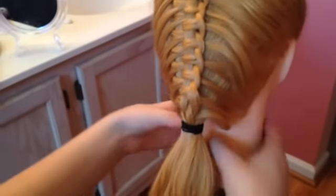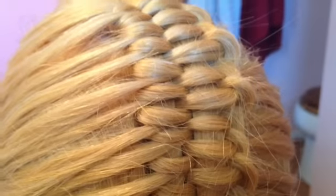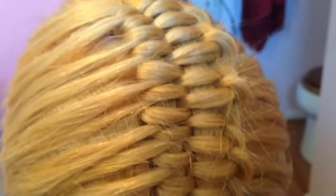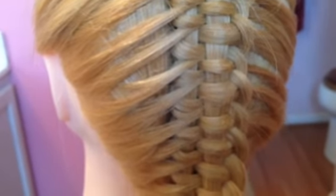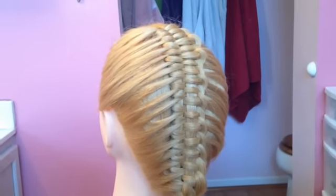You could even do it as a side braid, whatever you all want. This is just the basic video to show you all the technique, and I really hope that it helped. Please let me know if it did. I would love to see your recreations of this hairstyle on Instagram — please tag me because I love people recreating my hairstyles. Don't forget to follow me on Instagram, please like and comment below, and I will see you guys in my next video. Bye!